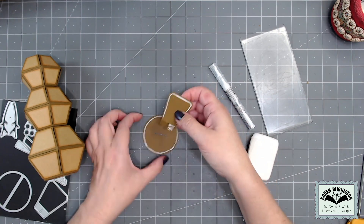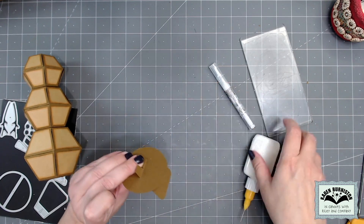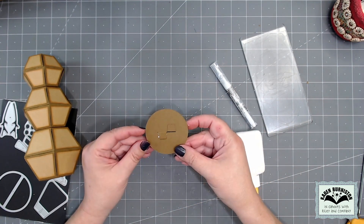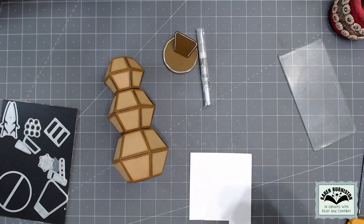For assembly of the hat, there are two tabs at the bottom — they slide through the slot and then glue to the underside of the brim. I like to have those tabs go in opposite directions just for a little bit of extra balance when the hat is popped up.